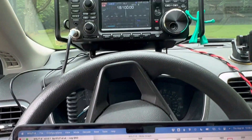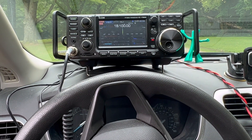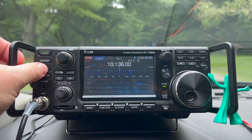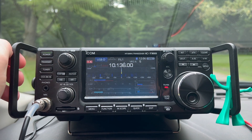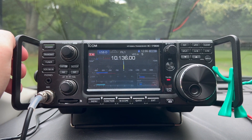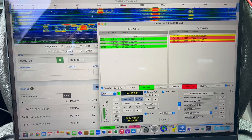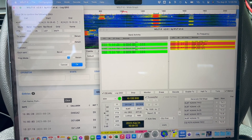Just got another FT8 contact - we're on 17 meters this time. So we are on 30 meters now and with the emergency tuner, looks like it found a match. Here we go - first one in the log on 30 meters.